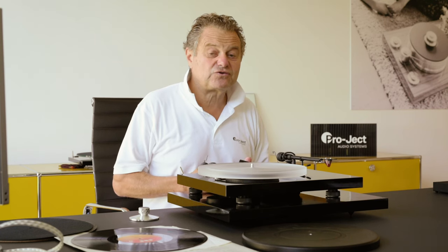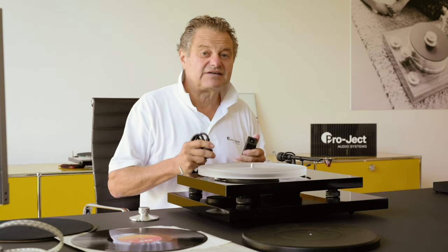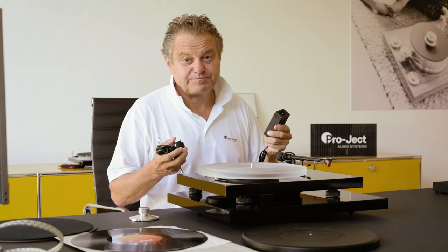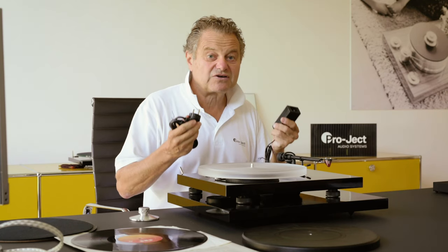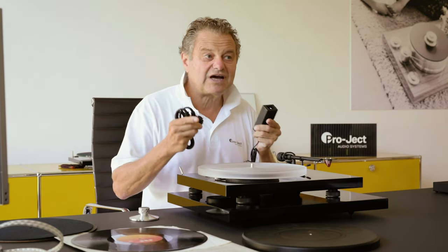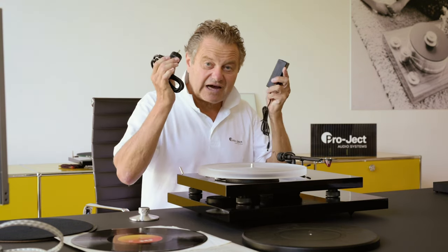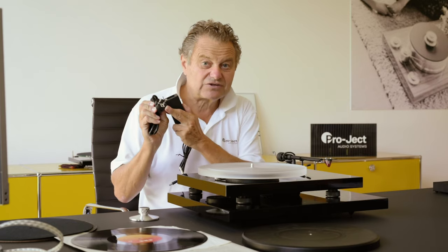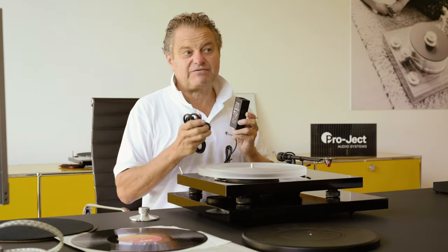A recent problem in turntable design is the pollution of the AC power. Today, in the computer world, your AC is much more polluted than in the past. We designed a better power supply that gives you better power but also better grounding. Grounding is very important — modern amplifiers don't have proper grounding anymore, but turntables need it. With a high-quality power cable that has a proper grounding connector, you can ground the turntable itself and are not dependent on the amplifier.